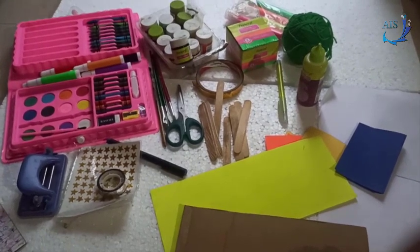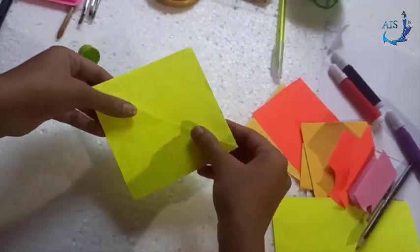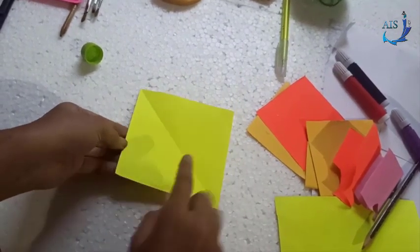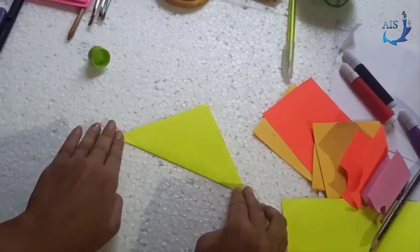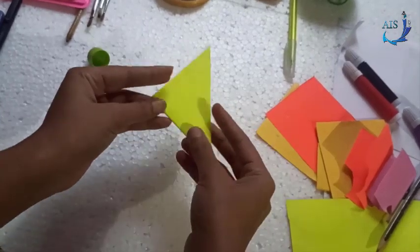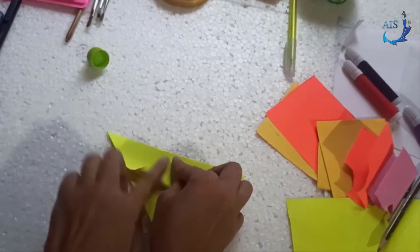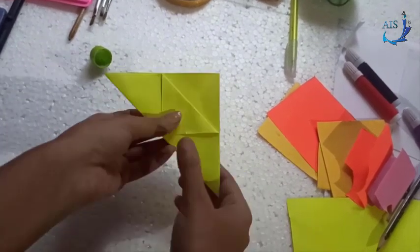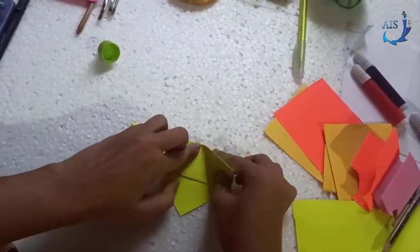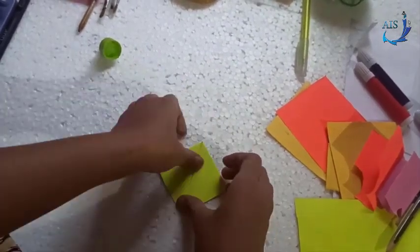We will start with the first bookmark — the paper bookmark. Take a 12 centimeter by 12 centimeter origami paper or card sheet. First, make a triangle shape fold, then a second fold. Now open the flap, take the first flap, and point it to the edge.